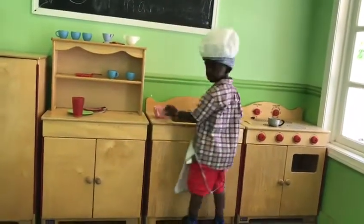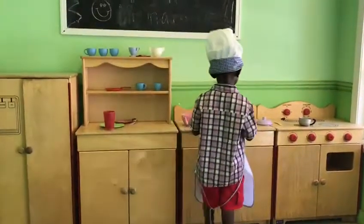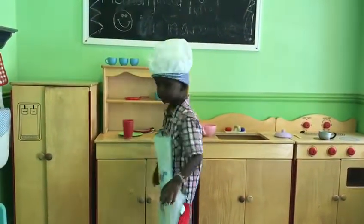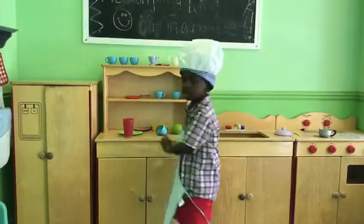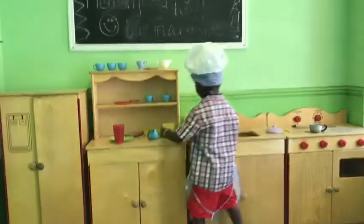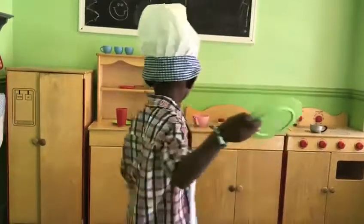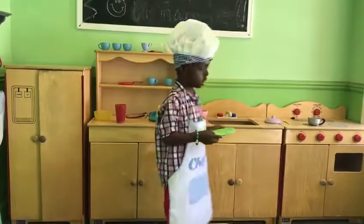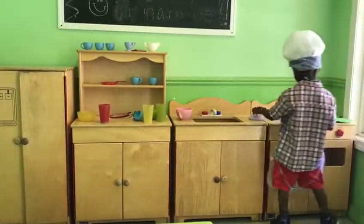Okay. Is the food ready yet? The spaghetti? Almost. Almost? Yeah. And then you can use the plates to put our food in the plate, in the green plate. That's my plate and daddy's plate. Go get the spaghetti and put them in the plate. Is it ready? Yes. Okay, put some spaghetti and meatballs.